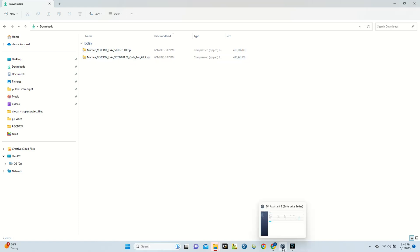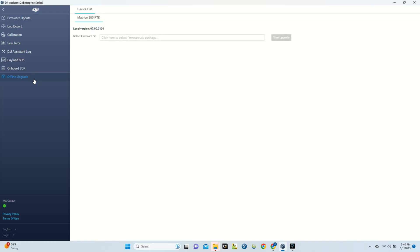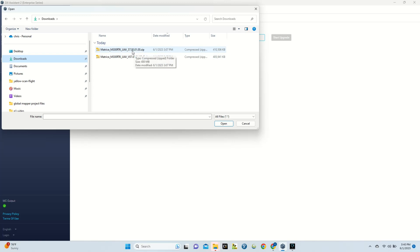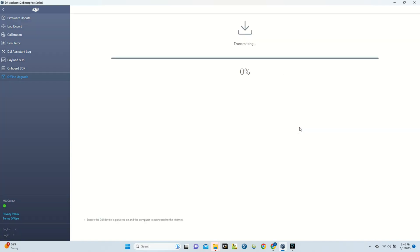Now open DJI Assistant 2 Enterprise Series again. On the left-hand list, scroll all the way to the bottom to the Offline Update section — this is the only way to get your Matrice 300 to version 57 or higher in order to use it with the RC Plus controller. Select your upgrade file, go to your downloads folder, select v57.00.01.00 zip folder, hit Open, then hit Start Upgrade and Start Update. The update will be transmitted to the drone and it'll go through the upgrade process automatically.